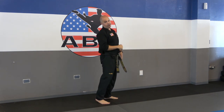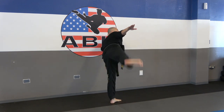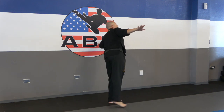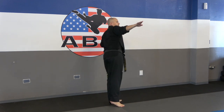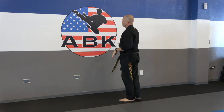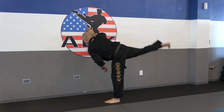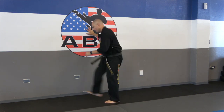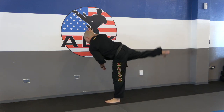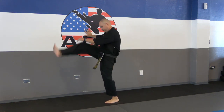Into those side stretch kicks now. Hand against the wall, other hand out — make sure to turn that foot away. Ready: 1, 2, 3, 4, 5, 6, 7, 8, 9, 10. Good, and then turn. Now we're doing those front to back stretch kicks: 1, 2, 3, 4, 5, 6, 7, 8, 9, 10.